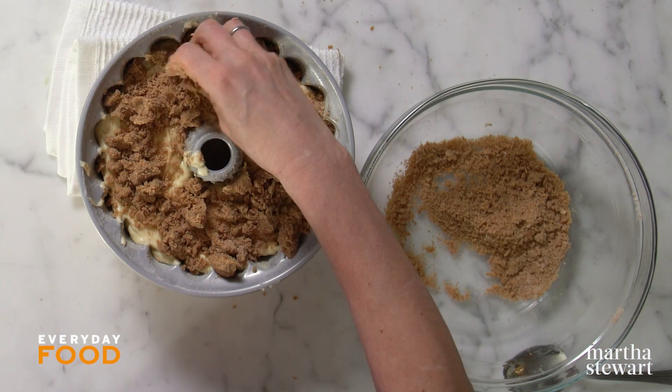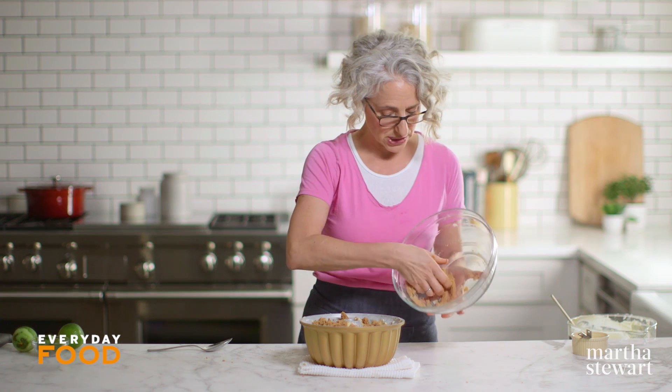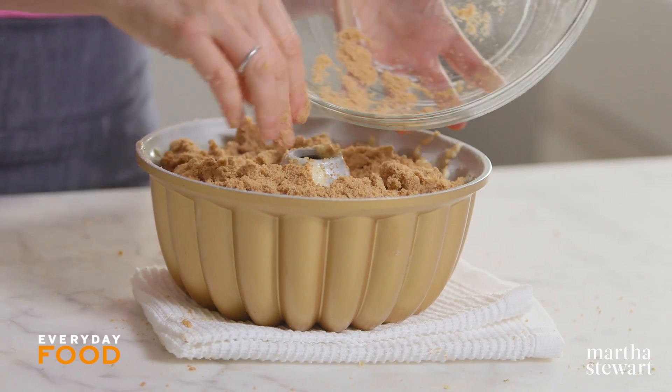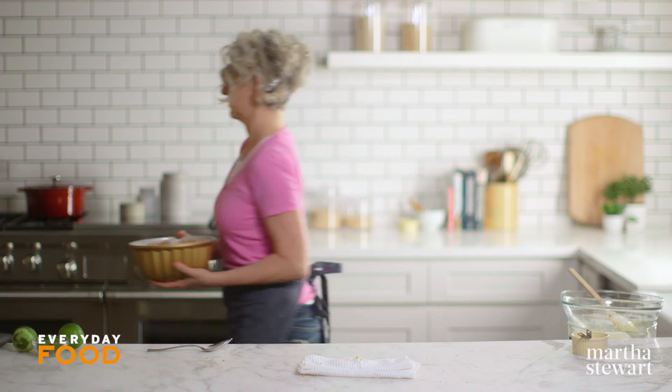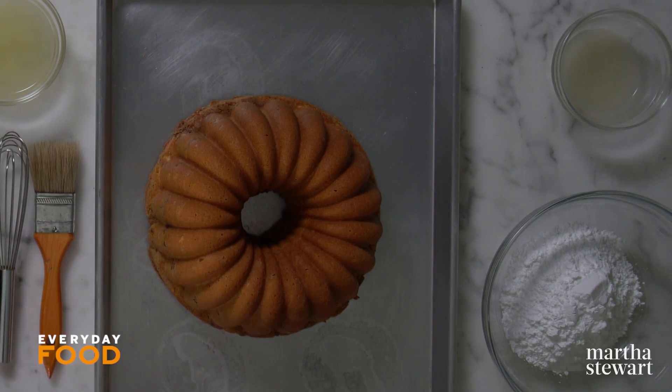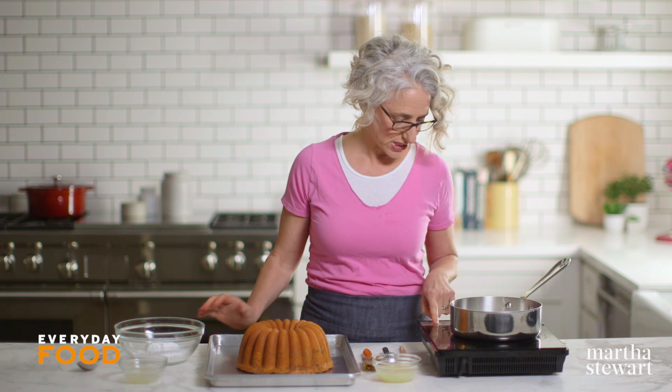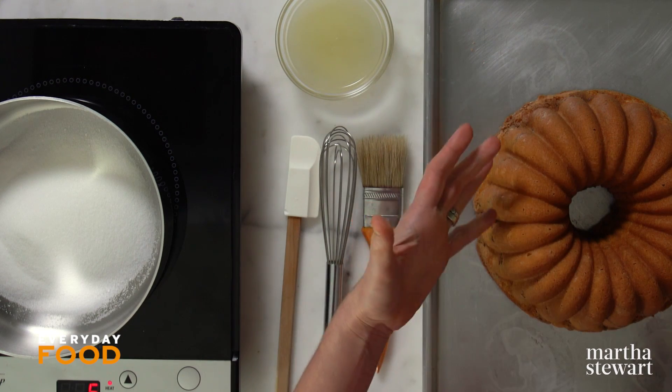We already have two layers of lime flavor in here — the lime zest for fragrance and aroma, and the lime juice for acidity. When this comes out of the oven I'm going to do a syrup and a glaze. Get this into your 325-degree oven and bake until a toothpick inserted in the center comes out clean, 45 to 50 minutes. Once baked, place the whole pan on a wire rack for about 15 minutes to cool, then turn it out onto a rimmed baking sheet.